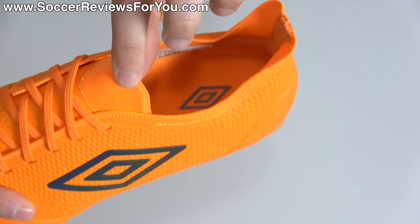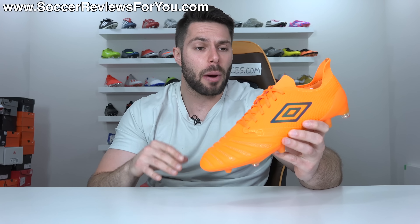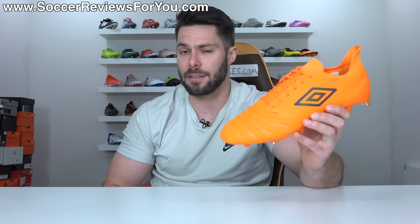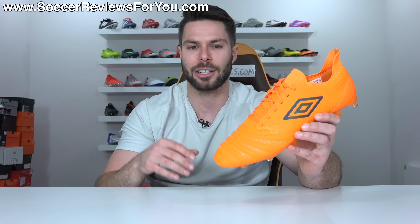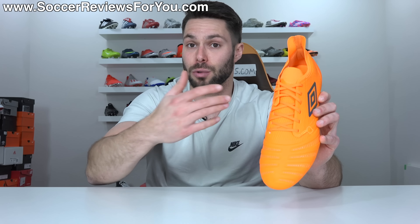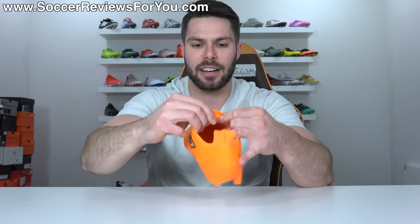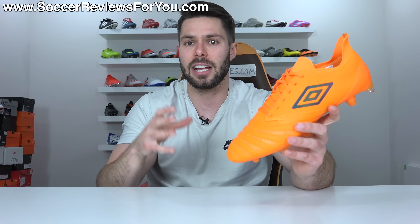The only exposed mesh is at the top of the tongue and a little extension piece at the heel. Something else you're probably curious about is the protection aspect, given that D3O is mostly used as a protective material. If you get stepped on, it's still going to hurt — the foam is very thin and there's not a lot of extra protection. There is no added foam across the top of the foot, so when you strike the ball it has a very thin, barefoot, pingy sensation. There's a little padding on the underside of the tongue, just enough to prevent lace bite. Striking the ball feels very pingy, which I actually think is a good thing.